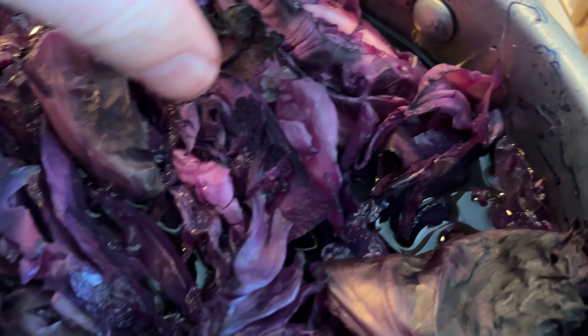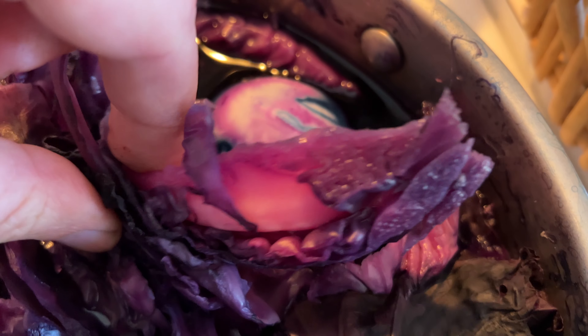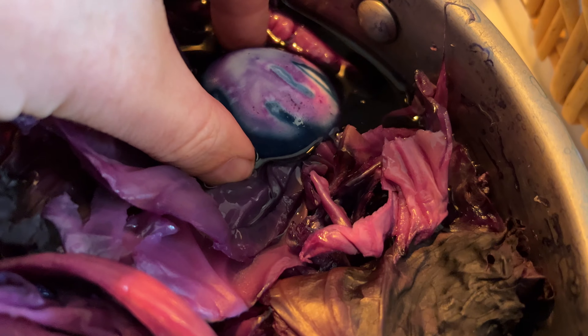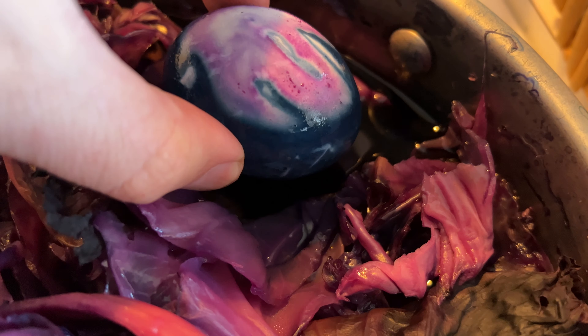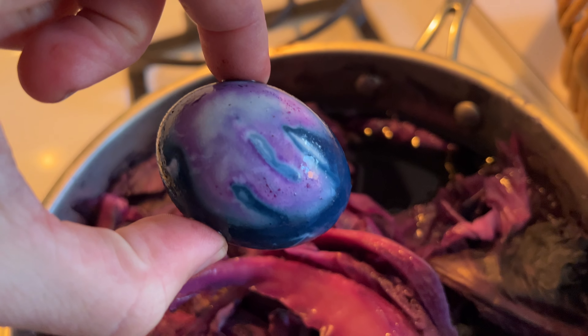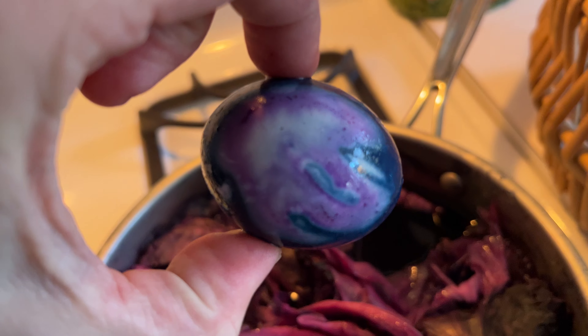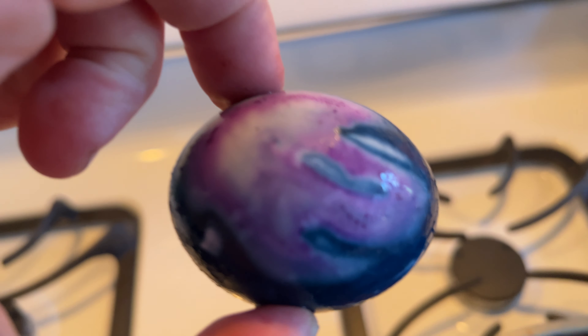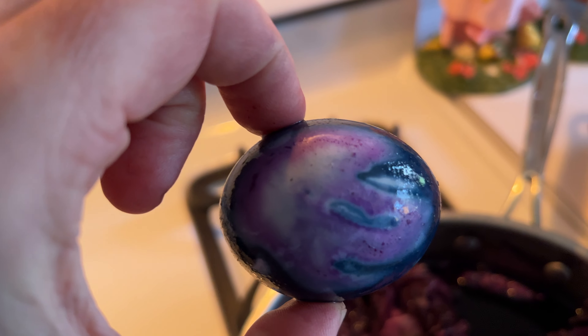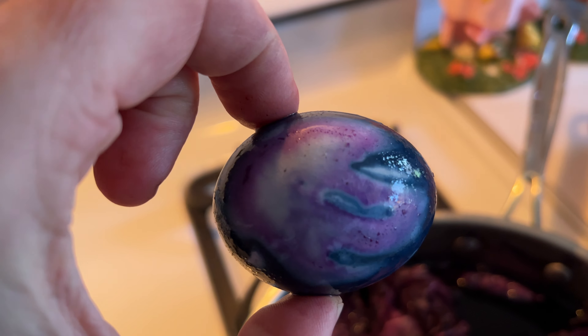I'm going to start looking for the eggs now. Red cabbage makes for a blue egg. And you can see this pan didn't really hold the eggs underwater, so I just made sure to leave the red cabbage on top. And look what that one did — it created that purple, almost like something you would see at an ocean art shop by the water.